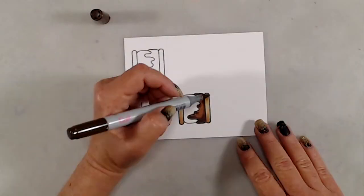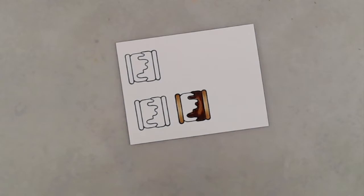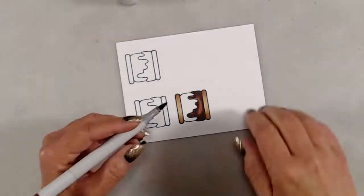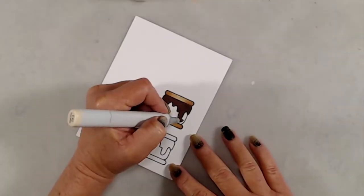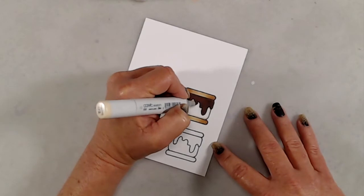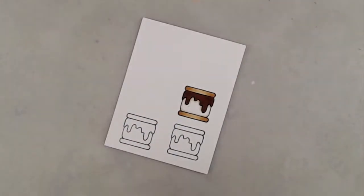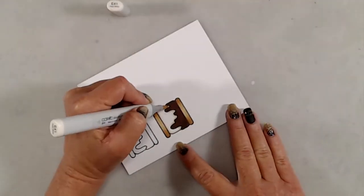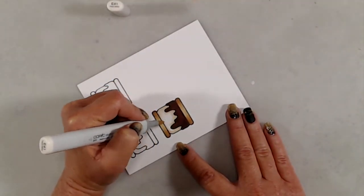I decided to come in with E27 to fill in the rest of it just so that I would have a nice dark chocolate. Then I moved on to coloring in the marshmallow. I started out with E42 and went around the outer edges and around the drips of the chocolate. I blended that out with E41 and colored in most of the marshmallow, leaving some white space right in the center, then blended all of that together with E40.